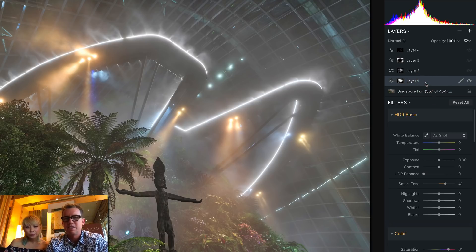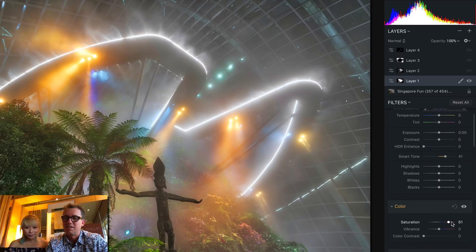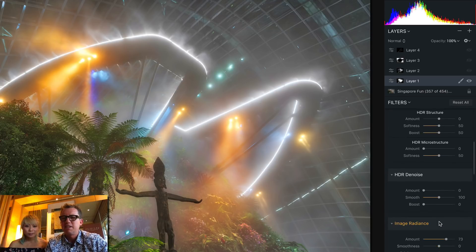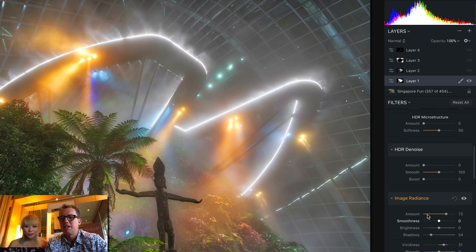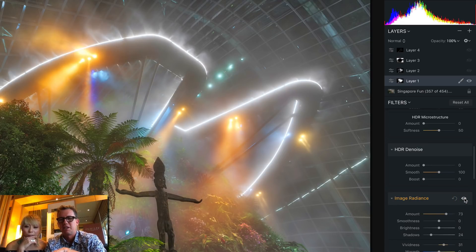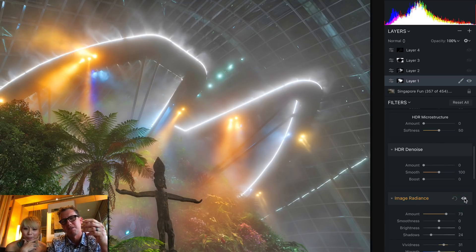In this next layer I did a little more Smart Tone and I really increased the saturation, which I think is okay in this case because there's not that much color in it to begin with. I also added some Image Radiance, which gives it that sort of glow. If you turn that on and off with the little eyeball, you see it gets a bit of that glow. In some ways I don't like it because it gets a little less sharp, but I don't mind a bit of blur.